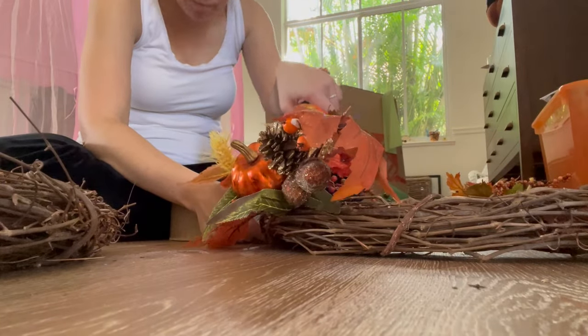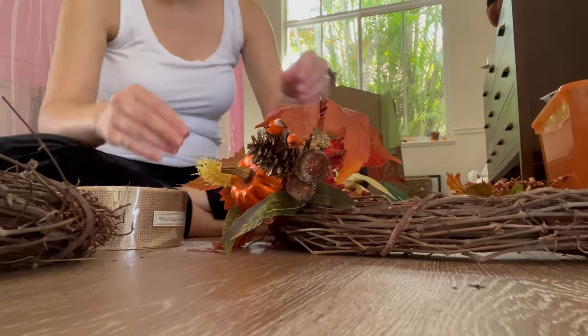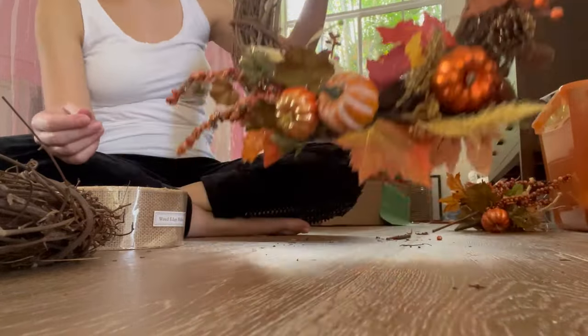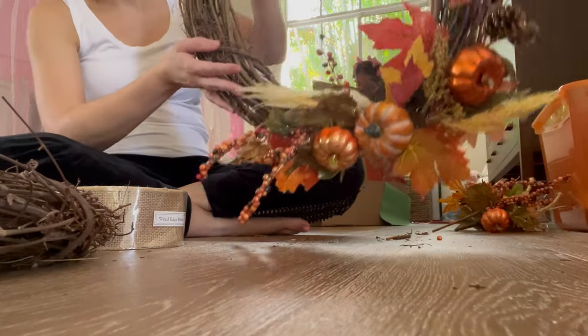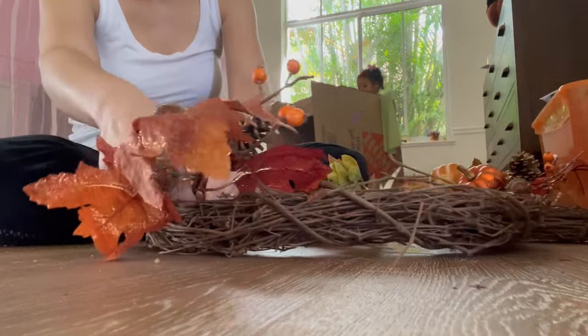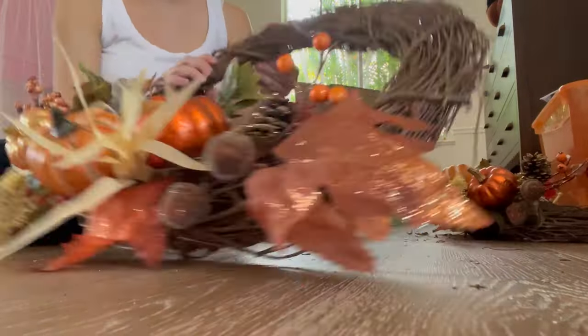The first thing I did was make the wreaths for the front door. I had these great picks from Hobby Lobby and some leftover garland. I used these grapevine wreaths — I just stuck the picks in them, and the great thing is you don't even need to hot glue them on. They turned out pretty well, and I did find the garlands and glued those on.